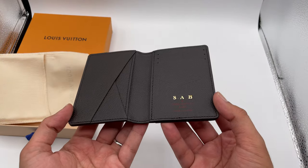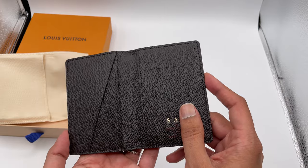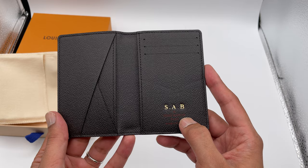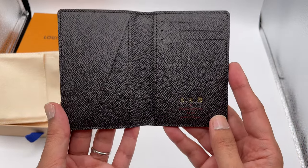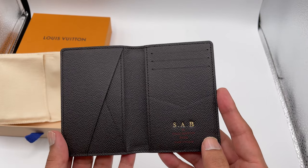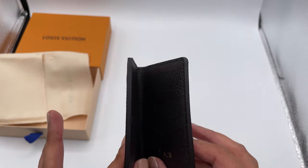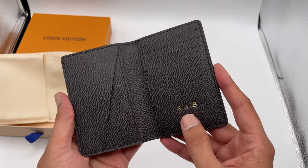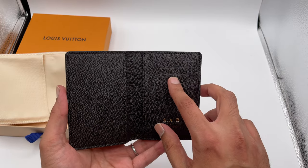Inside, my initials were hot stamped, which is very nice. You've got the logo in red and the country where it's made. These wallets are typically made in Spain, France, or the United States — those are the only three countries. If yours was made anywhere else, it is definitely a fake.